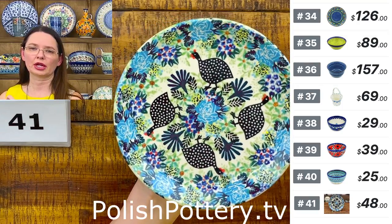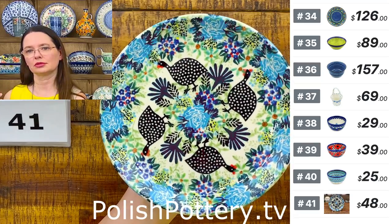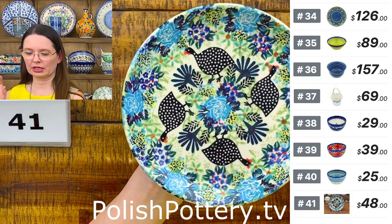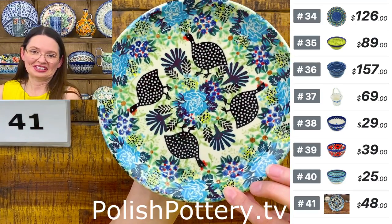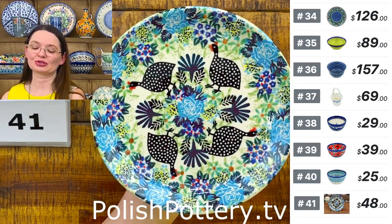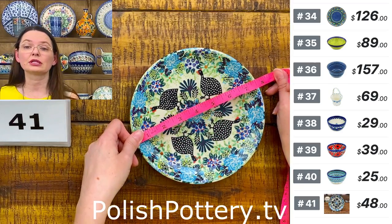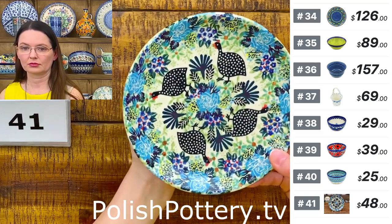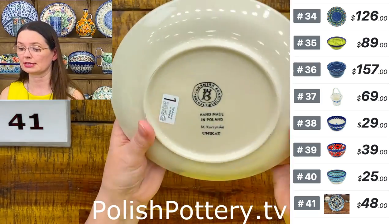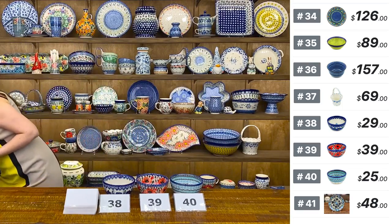Here I have a surprise — you remember the pattern with big red flowers and the guineas? Here I have a different variation. I asked Monika Kuczyńska to create something different also with the guineas, and she did. I love it — blue flowers with a dash of green and yellow. They stole my heart! You can mix with the other red flowers pattern on the table — they'll look gorgeous together. This is a dessert plate or side salad plate size, seven and a half inches in diameter, great for sandwiches. Number 41 is $48. This is Monika Kuczyńska's design — she paints them herself.